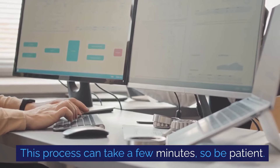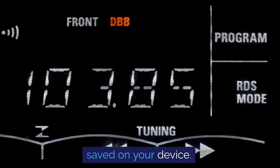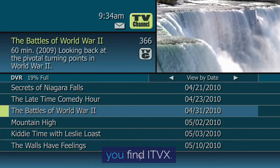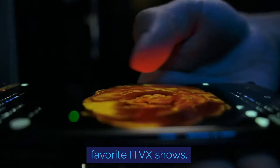This process can take a few minutes, so be patient. Once it's done, the channels will be automatically saved on your device. You can now go to your channel list and scroll until you find ITVX. Click on it and voilà — you're ready to enjoy your favourite ITVX shows.